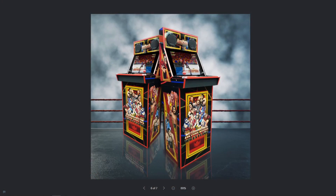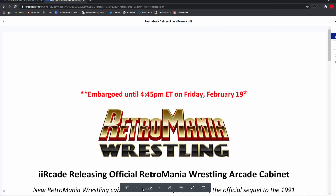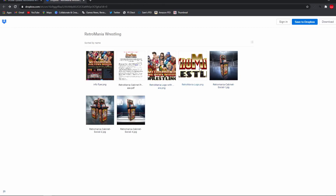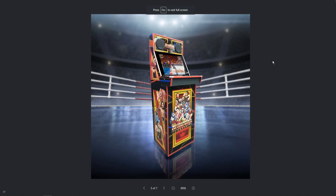Look at that artwork — it looks gorgeous. It has the wrestlers on the front kick panel and on both sides. It looks like it's the same images on one side as on the other. I'm hoping that Animal and Hawk are on either side. And look at the imagery there of the Retromania Wrestling logo right where the IRK logo would normally be. It just looks really good.